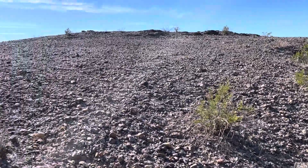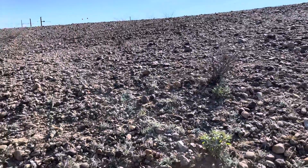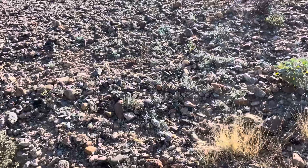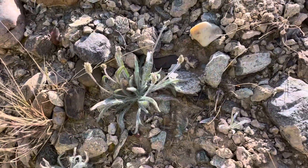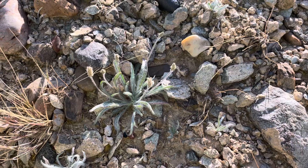I'm in the desert near Blythe, California, in this unique habitat called Desert Pavement, and in front of me are tons of Plantago Ovata. You can see the silvery gray-green leaves, and what's so cool about this plant is that it's used as a digestive aid — psyllium husk.